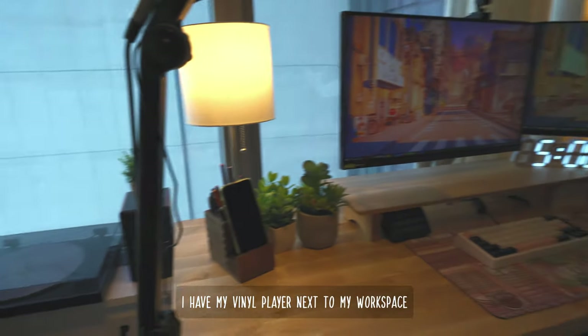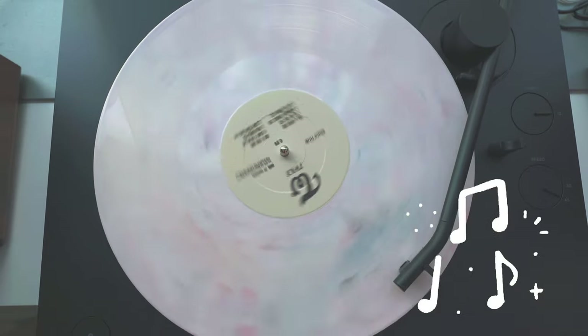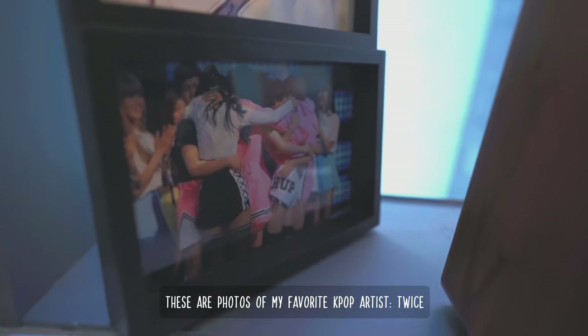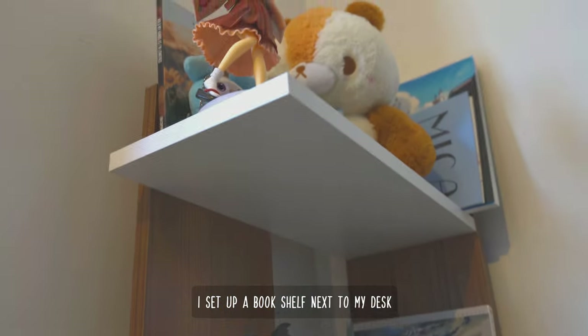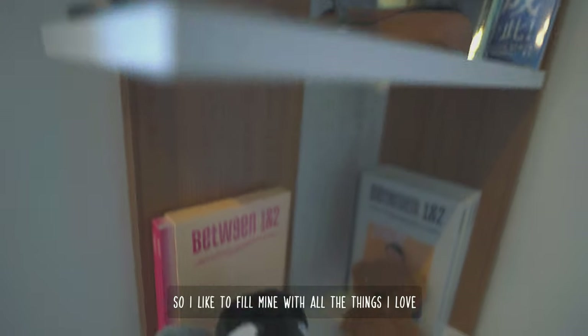I have my vinyl player next to my workspace. A home feels like a home when it's filled with your personality, so I like to fill mine with all the things I love.